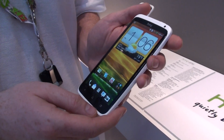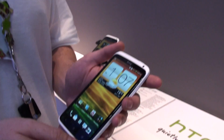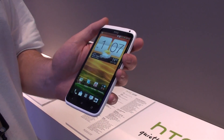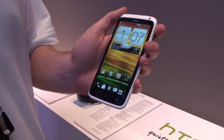Hey guys, Ray with PhoneArena here and we're going to do a video demonstration of the new HTC MediaLink technology. So what we have here is the HTC One X, and what we're going to demonstrate is our new wireless HDMI dongle — it's called the HTC MediaLink HD.